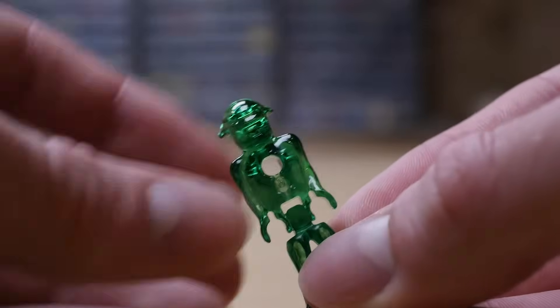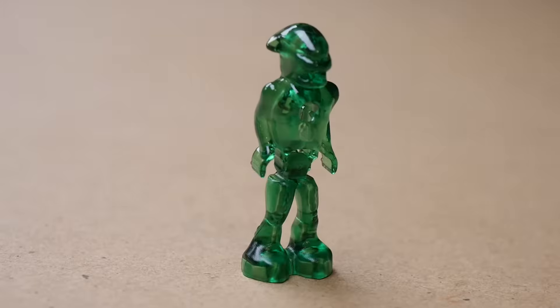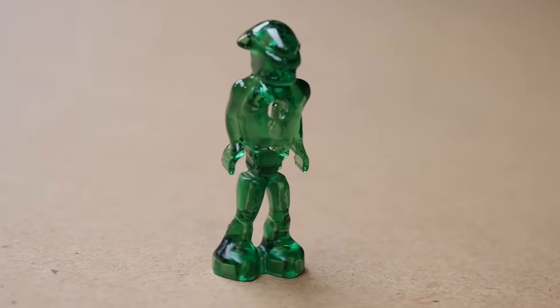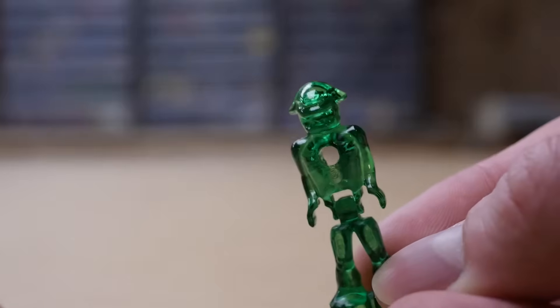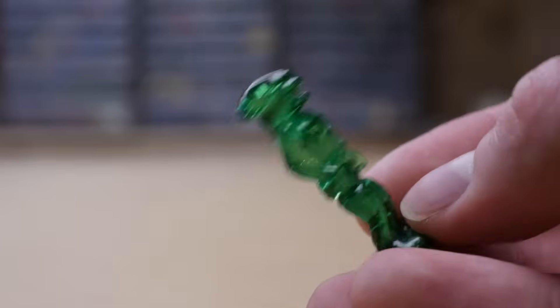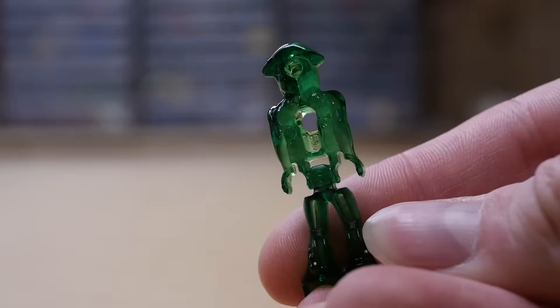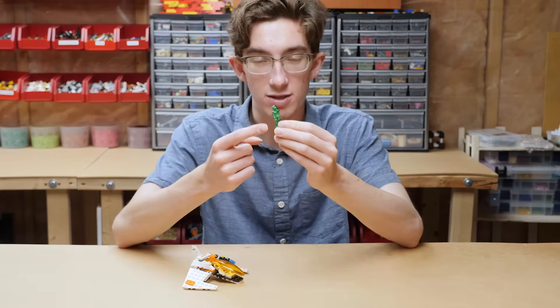The alien figure is simply two pieces. There are several connections: anti-studs on his feet, and his hands can actually hold a bar. You can also place a bar on the back of his head and through his chest. We'll actually see some examples of where they use these connections in the sets.